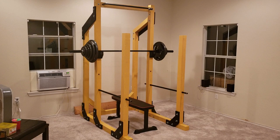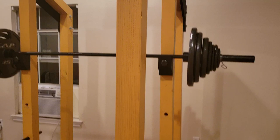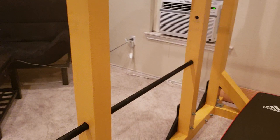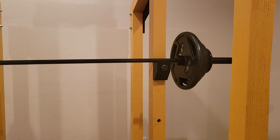Hey, what's up guys — I'd like to show you my recently completed power rack DIY. It is made primarily from 4x4 posts, just construction grade lumber, and three-quarter inch plywood for the braces on the sides. The whole construction is held together with half-inch bolts.